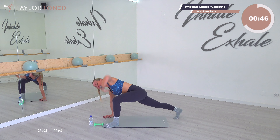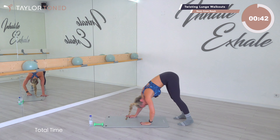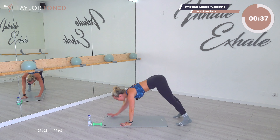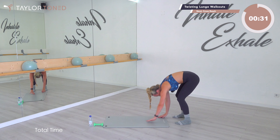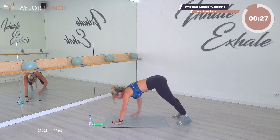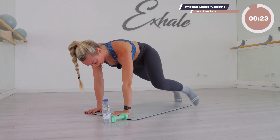All the way out, step it round, reach, go down, push back, hands come back in again, roll all the way up. You've got two of those to complete. Walk all the way out, step round, reach, go down, push back, hands come back in, soften and roll all the way up. One more — down, reach, step that foot round, now push the foot back and plank hold.